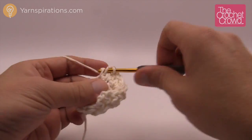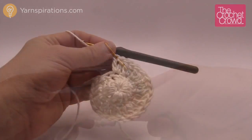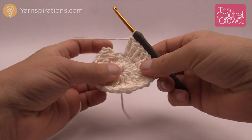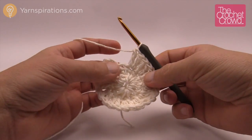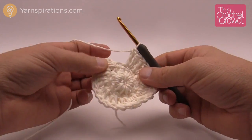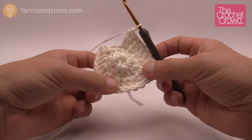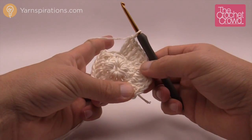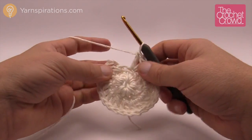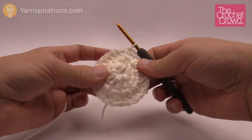Double crochet into every stitch going around. Coming all the way back around — there can appear to be an extra stitch, but it's not. Count in groups of two: 1 through 12 groups, giving 24 total. Simply join to the top at the beginning chain 3, then chain three to begin the next round.